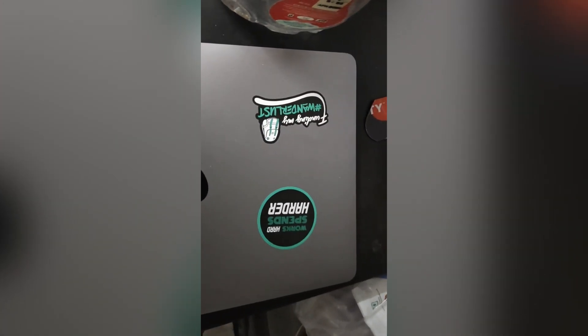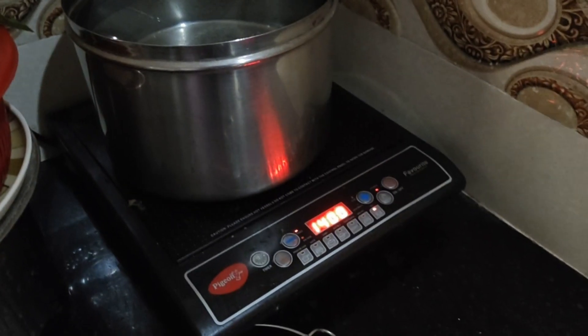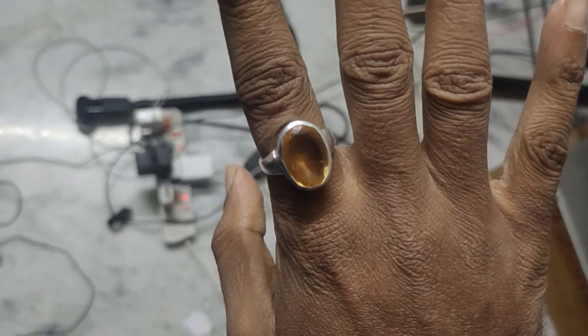I am going to take a look at the Topaz, then we will lose it.